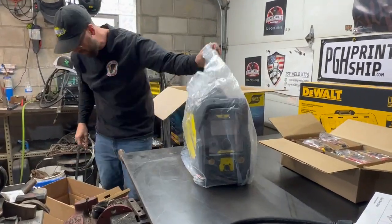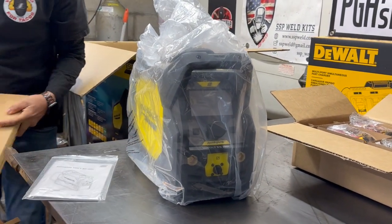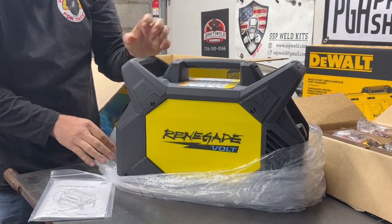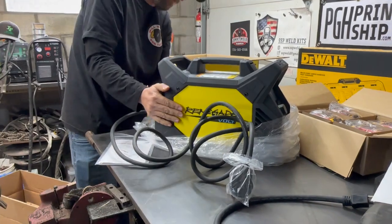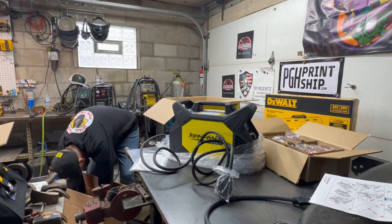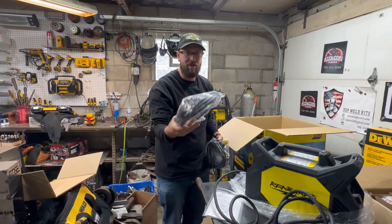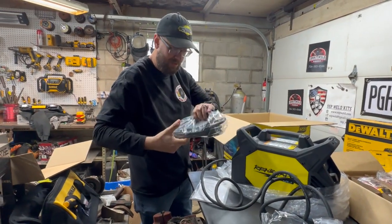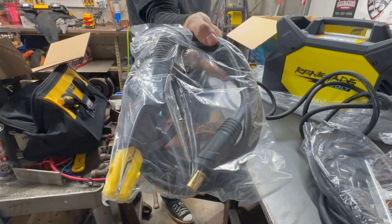Beautiful looking machine right there. This is the Renegade Volt — this is the machine without the battery pack. It can be run just as-is; you can plug it into the wall and stick weld or TIG weld without the battery pack option. We've also got the ground clamp, and then the stinger — pretty heavy duty, feels really nice. It's a 200-amp stinger.